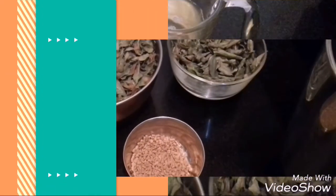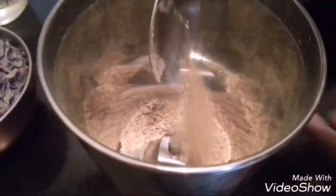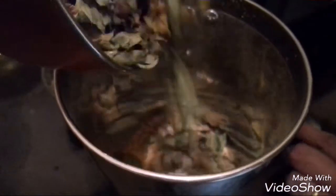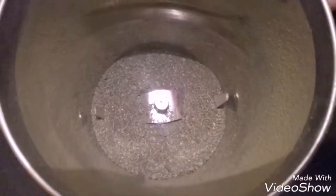Let's start making the hair oil. First add the Methi seeds and powder it. Now I have powdered the Methi seeds. Next you have to add both the leaves and powder it. Now I have powdered all the dry ingredients.